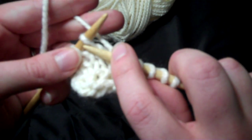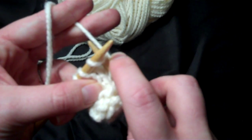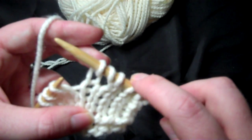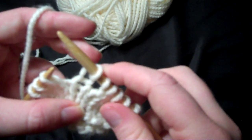Then you're going to insert your right hand needle into the stitch on the left hand needle and knit it as you normally would. And after that you'll notice we have one, two, three, four, five, six stitches. So I've increased one.